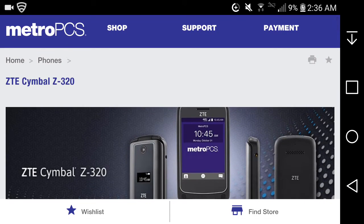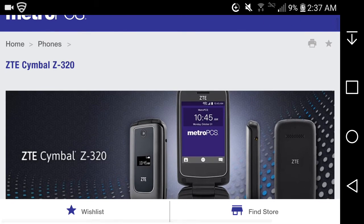So the ZTE Symbol Z is a basic flip phone — you're not going to get much from it. It does have LTE though, which is its main selling point. There are two versions of this phone: one from MetroPCS and one for TracFone. I posted a video on the ZTE Symbol T for TracFone — go check that out via the link in the description.